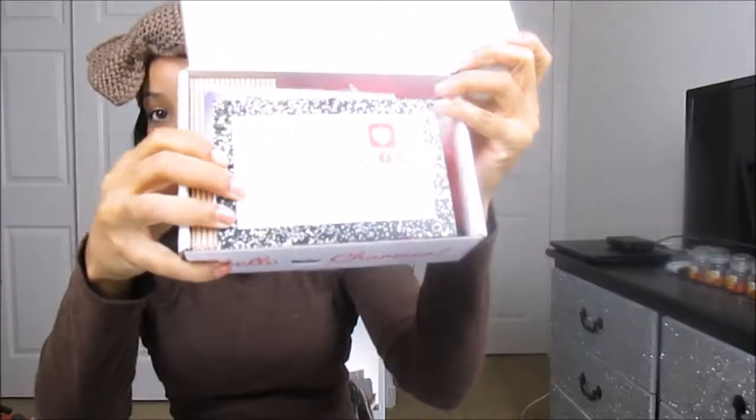When I open the box, it looks like this. You guys know it comes with this card. It says 'Celebrate in Style' — it's like a New Year's theme. And on the back of the card, it has all the products that are in the box and the full retail price of the products.